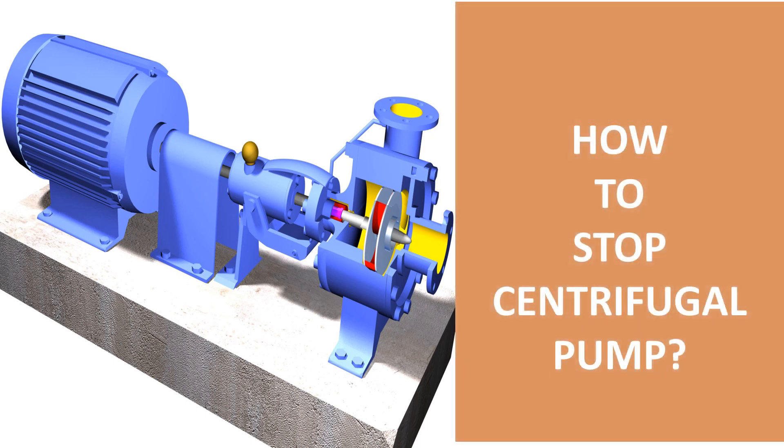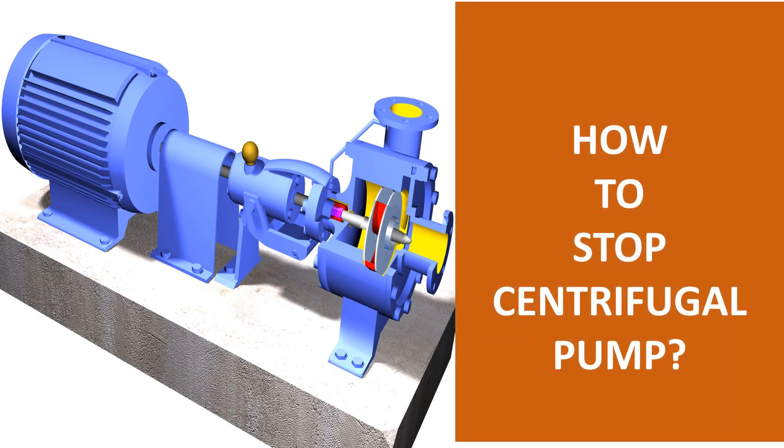Today, we will learn how to stop the centrifugal pump. Centrifugal pumps are used to transport fluids by the conversion of rotational kinetic energy to the hydrodynamic energy of the fluid flow. The rotational energy typically comes from an engine or electric motor.